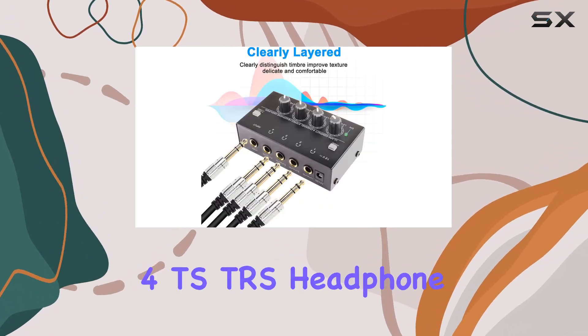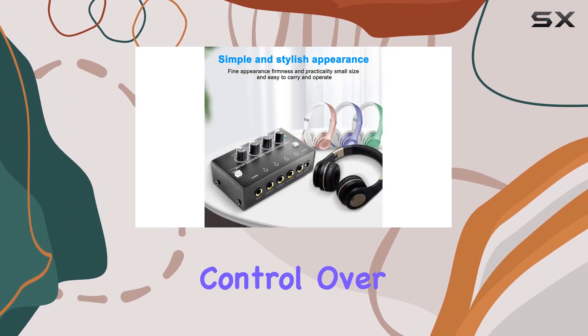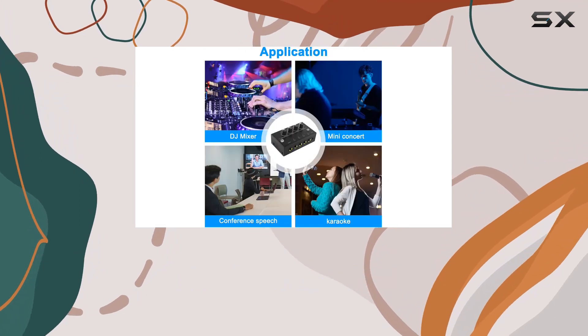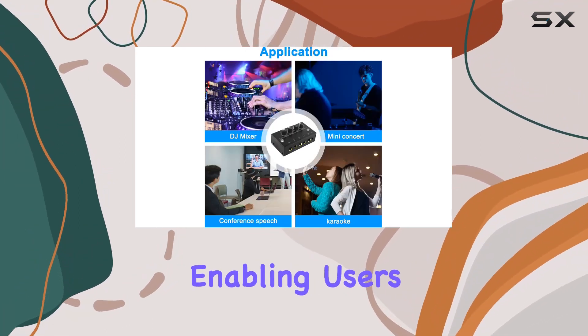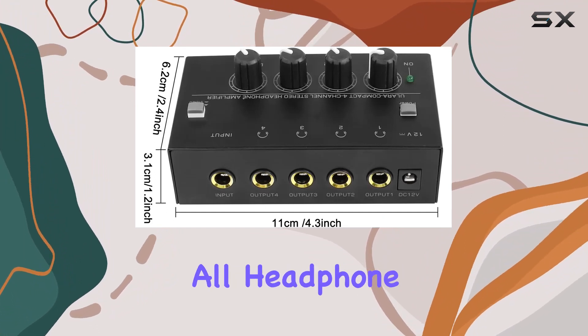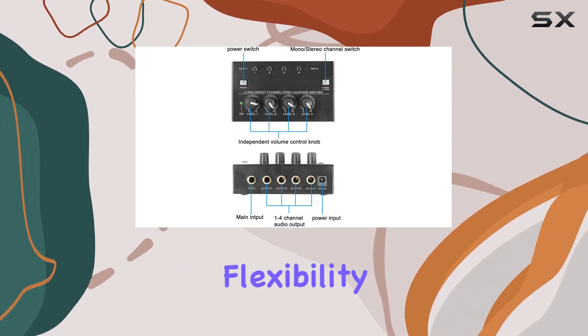Equipped with four 1/4" TS TRS headphone output connectors, this splitter provides seamless control over each headphone. The corresponding independent volume control knobs for each connector eliminate interference, enabling users to fine-tune their preferred audio levels. Designed to accommodate all headphone types, this four-channel stereo amplifier delivers maximum flexibility.